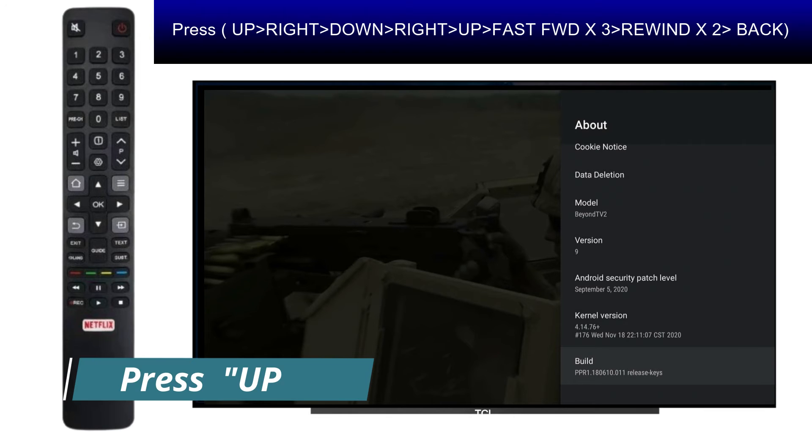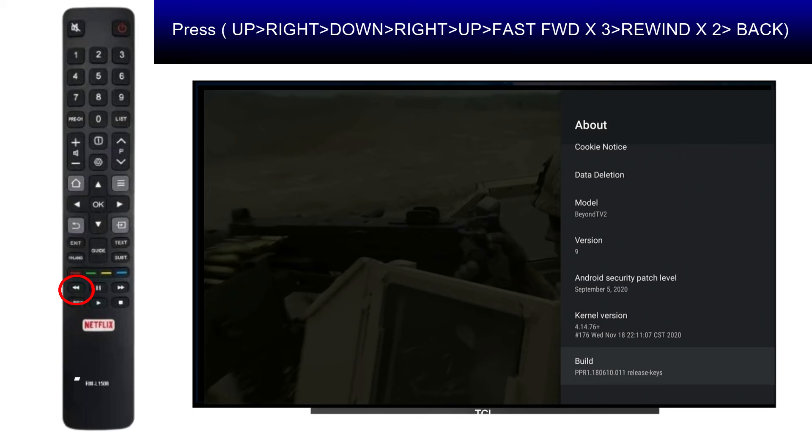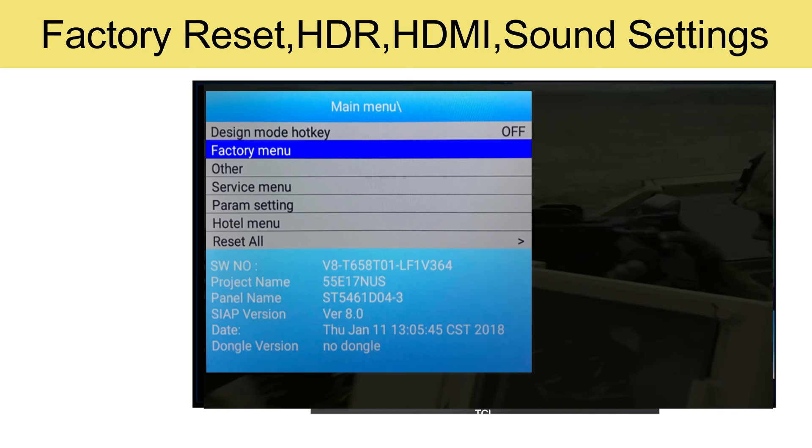Press Up, then Right, then Down, then Right, then Up, then Fast Forward three times, then Rewind two times, then press the Back arrow. A service menu will open. Here you can perform factory reset, HDR settings, HDMI settings, and sound settings that are not available in the normal menu.